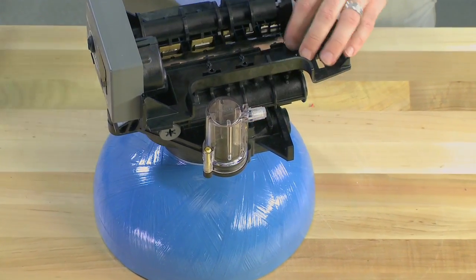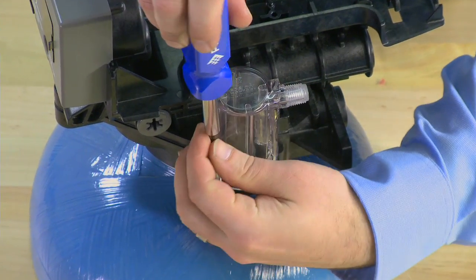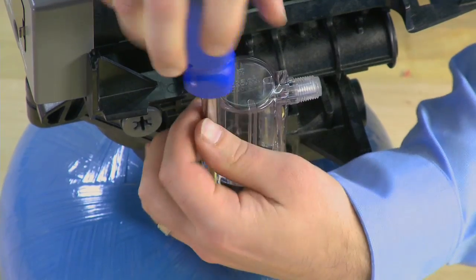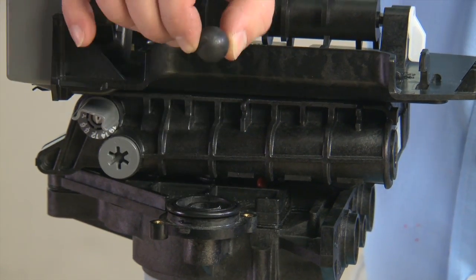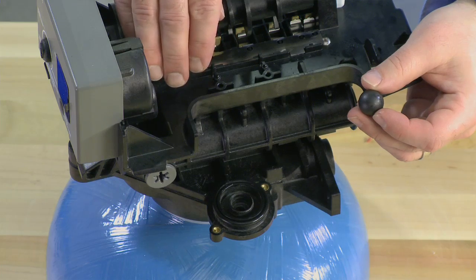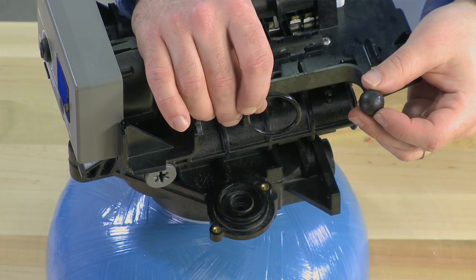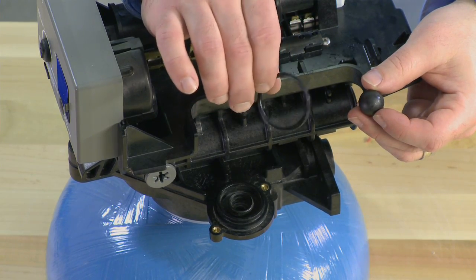We begin by removing the air check assembly. There are two brass screws that will hold this down to the body. Once the two screws are removed, we have access to the check ball that is on the inside. This should be pliable and not show any scoring. We also have an O-ring assembly that seals the air check to the body. If this is damaged, it can cause an air or a water leak.